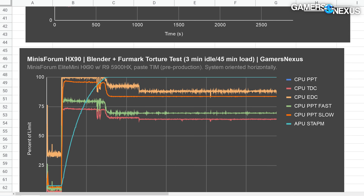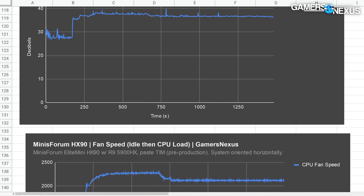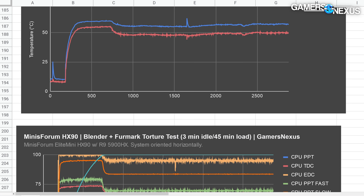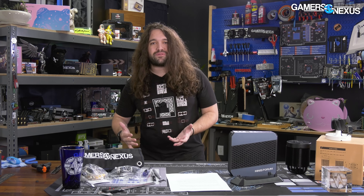Patrick generated something like 20 or 22 charts for this originally, and when we found a significant component of the product was missing, he retested it and generated about that many again. We're going to look at some of them, but we won't be using them all because our end conclusion is very simple and we'll give it to you early: we don't trust Minisforum at this point to do just about anything competently, because they had two chances to do something right.